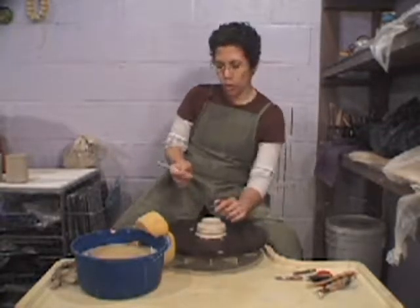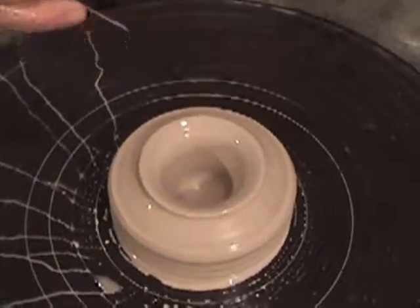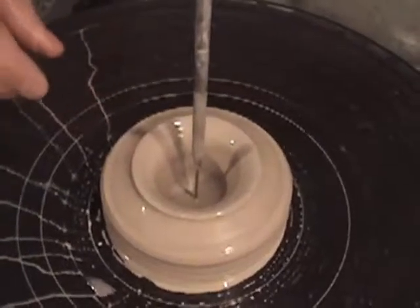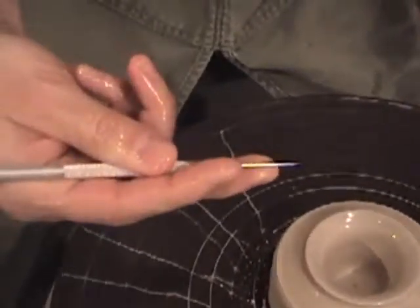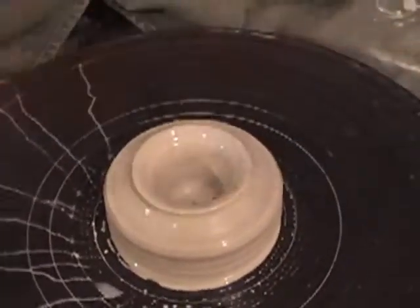Now I'm going to see how thick my base is, judging the distance of the base of my cylinder. I stick the needle in, follow it down with my middle finger, pull it out and that shows that I have a half inch which is sufficient. So we're good at the base.